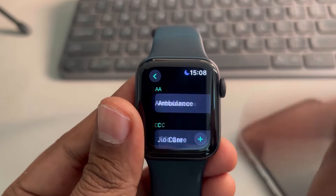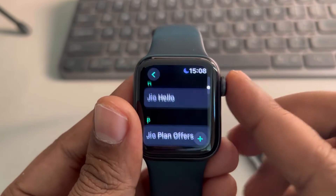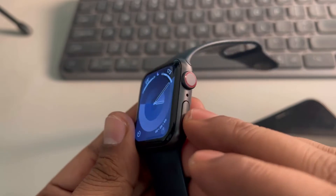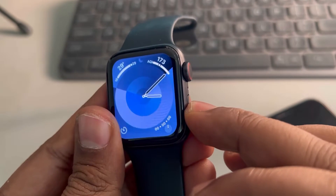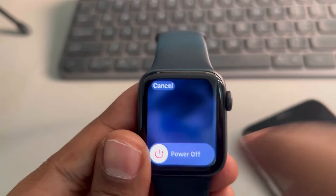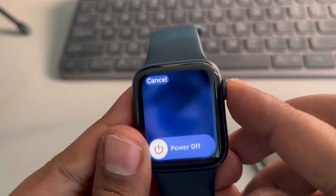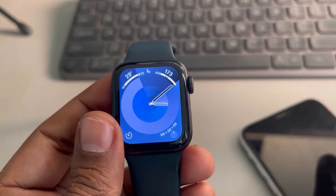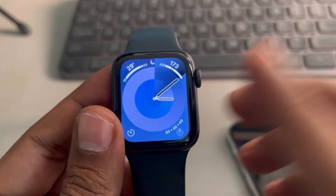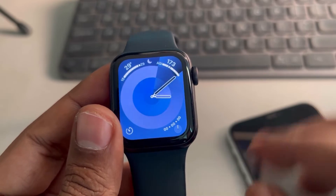The very first and simplest fix is to press the side button and just power off the Apple Watch, then restart it. This will basically resync it. Now if this does not work, here's what you can do next.